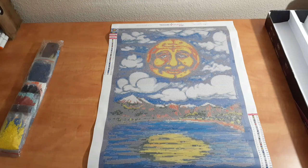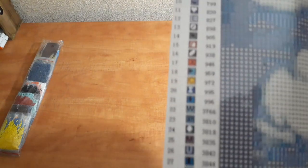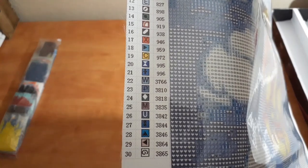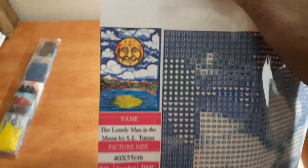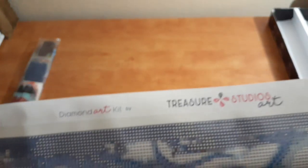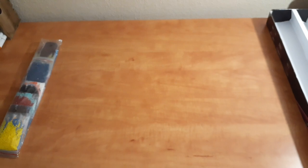So this comes to us from... I can't remember his name. The Lonely Man in the Moon by S.L. Turner Art. This is a 40 by 55. It has 30 colors. Here we go — 30 colors. It's got a schematic on the side, and across the top it's different. Diamond Art Kit by Treasure Studios Art — we create magic. It's magic.